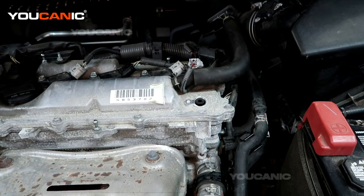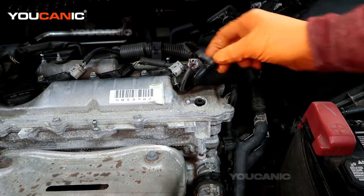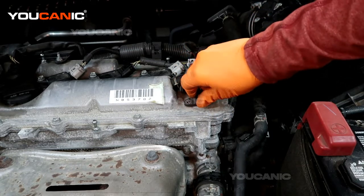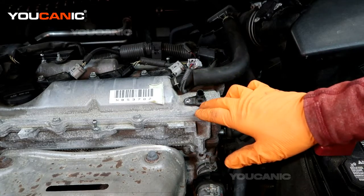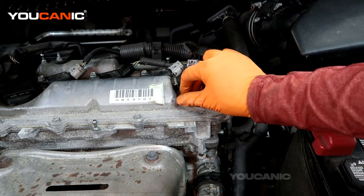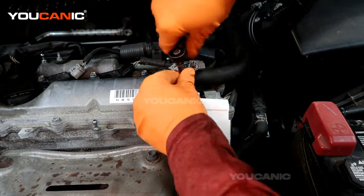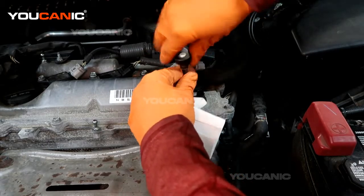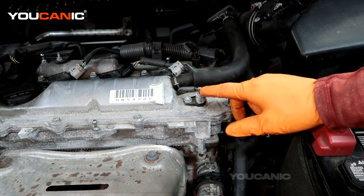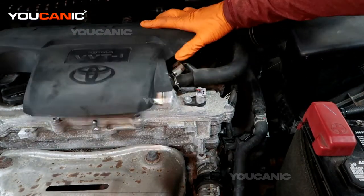Get a new camshaft position sensor and place it in there. Put a little bit of oil on the o-ring so that it slides in smoothly. Rotate it gently to get the o-ring to seat properly so you don't pinch it. Once installed, put the screw in — just snug, doesn't need to be overtightened. Then snap your connector back on and put the cover plate back on the engine.